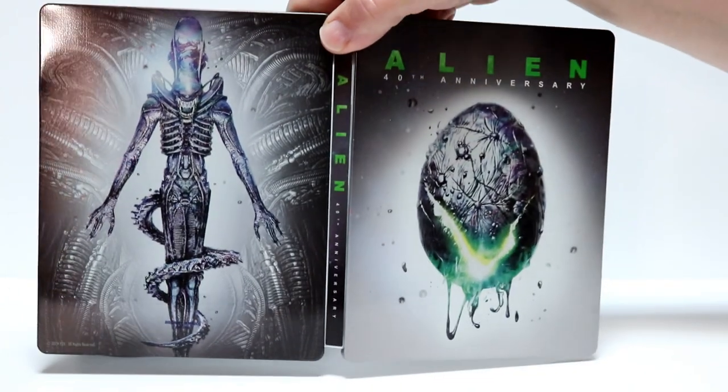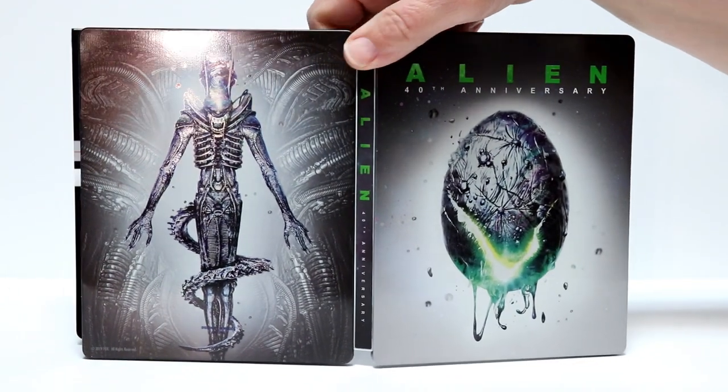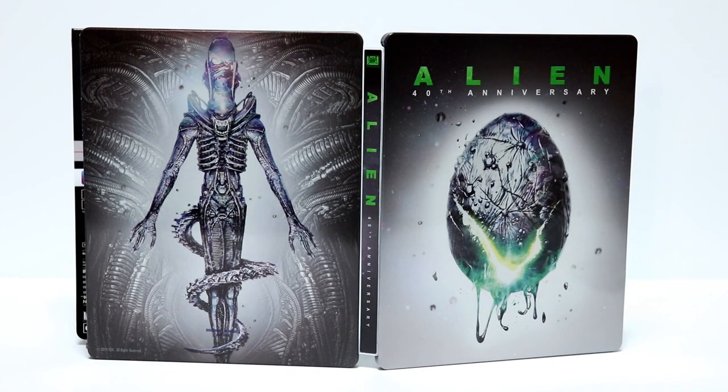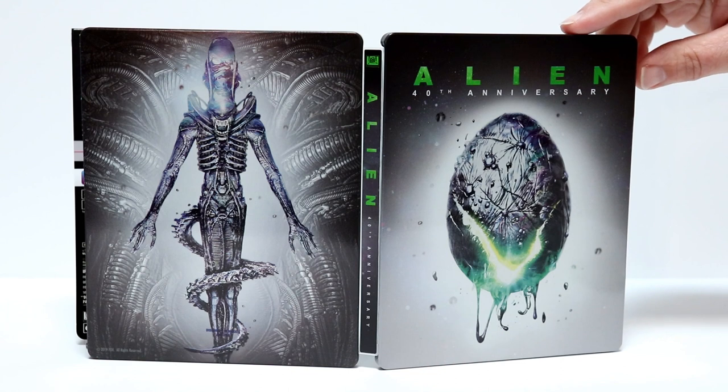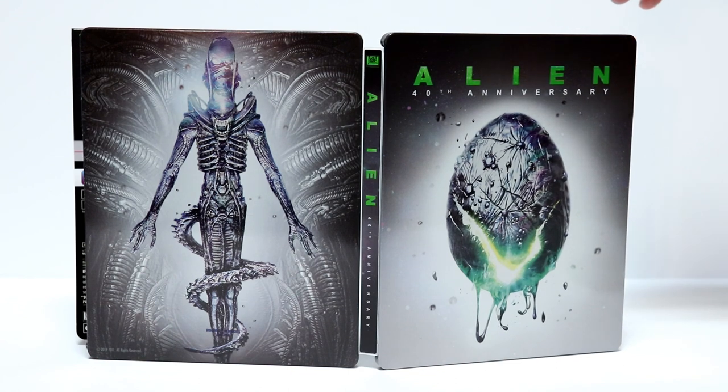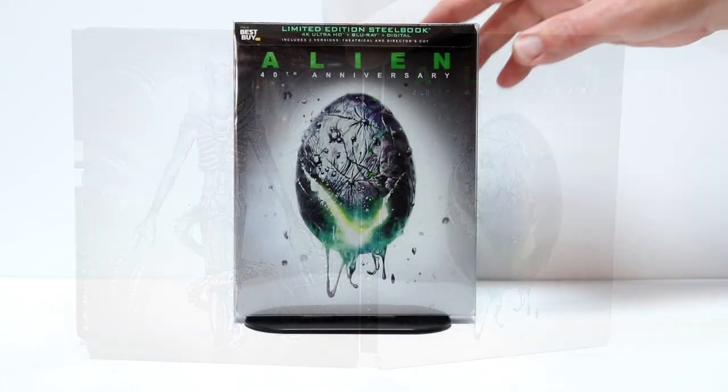Now let's go ahead and take a look at the outside artwork closer. I really like this — it's a very nice looking steelbook. I did have a hard time; I never did see this in the store so I had to order it online. I would highly recommend you pick this up if you haven't already. If you really enjoy the Alien movies, this is one that you definitely would want to get in your collection.